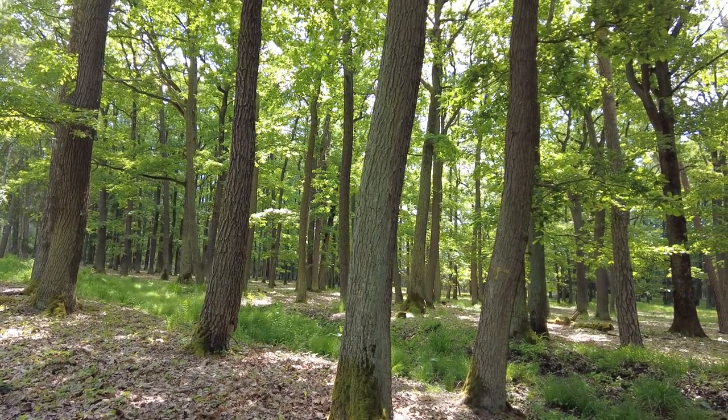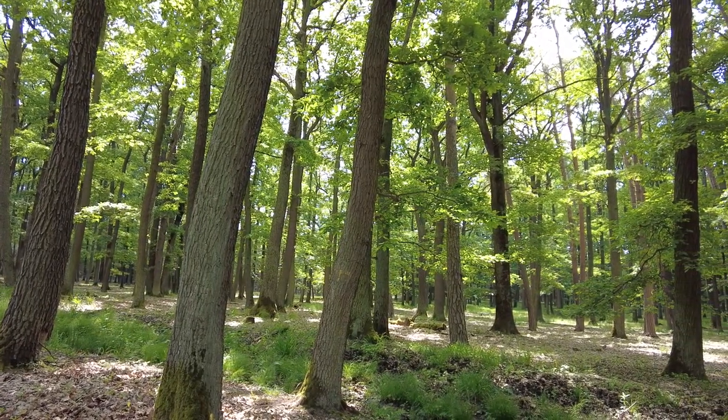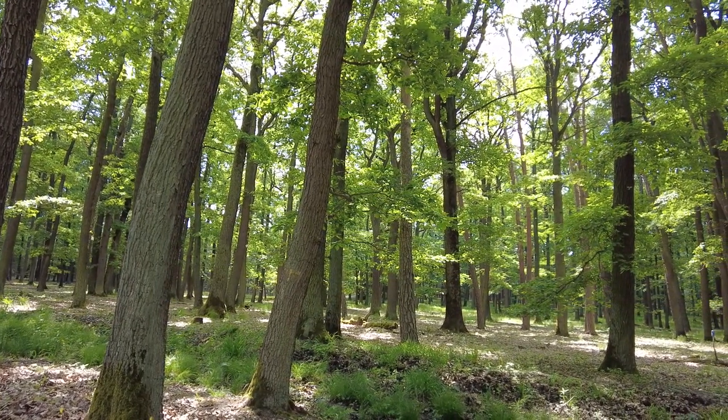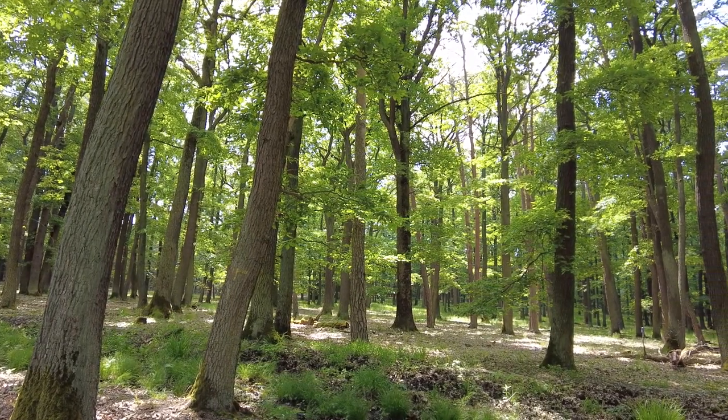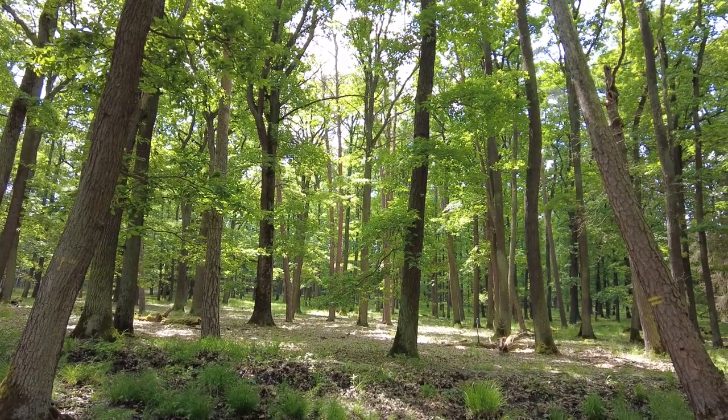There is still one more mushroom I would like to show you, because I found the first birch bolete during last weekend. So now I will cut to that footage, and after that, that will be the end of the video.